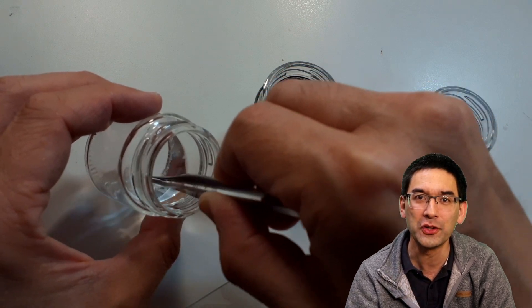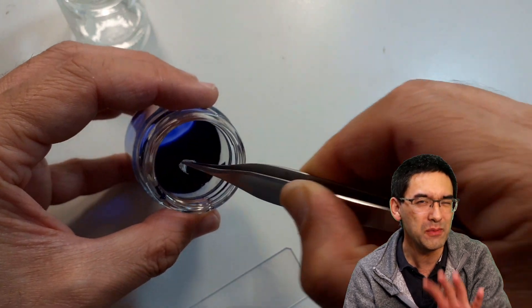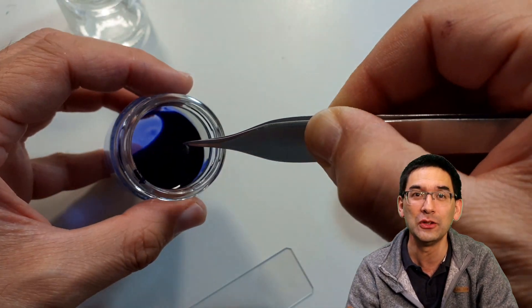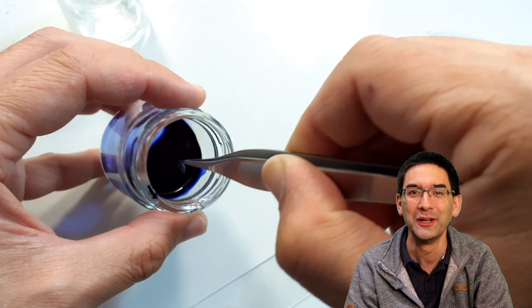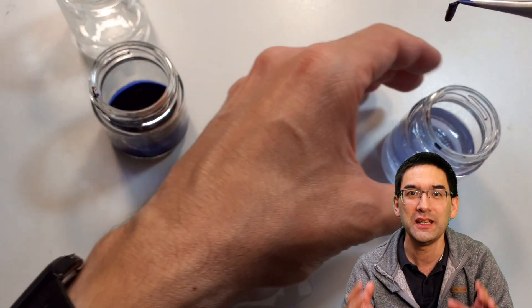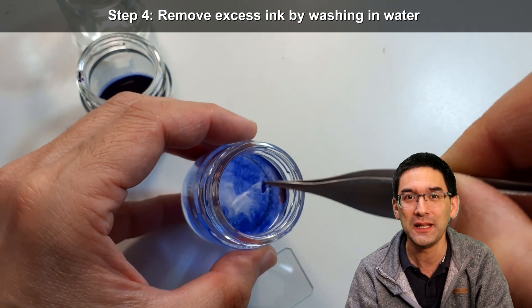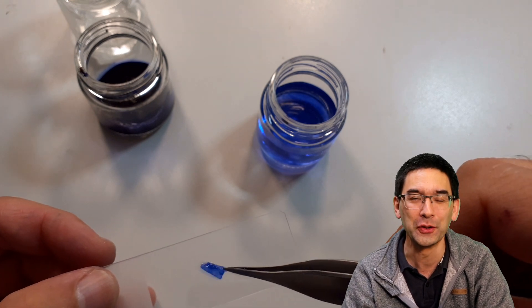Don't let go with the tweezers, otherwise you're going to have a problem finding it again. Then it goes for about 10 or 15 seconds into the blue ink. The alcohol removes the water from the cells, and when you place it into the ink, the ink is able to enter the cells. That's why alcohol is so important — otherwise the ink won't go into the cells. It's very blue and too much ink probably, so you quickly and briefly rinse it for a very short time in clear water. Don't overdo that, because otherwise the ink is going to be gone again.